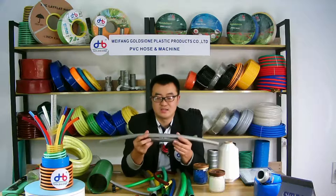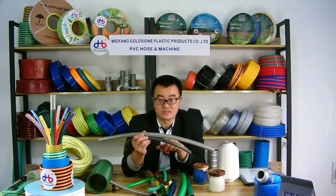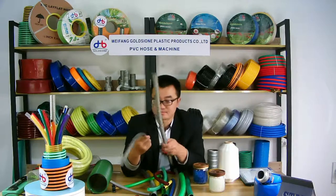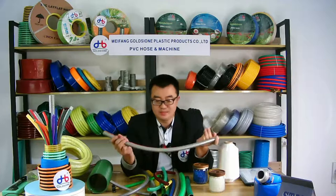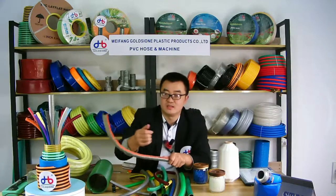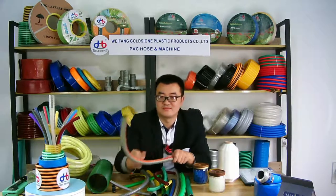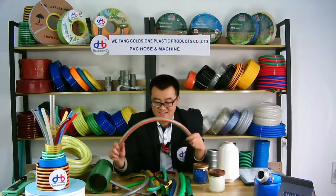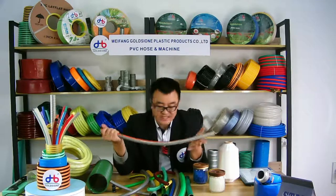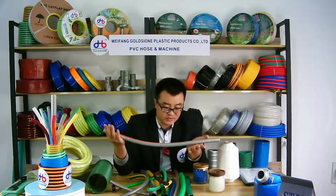We are a manufacturer and we have our own factory, so we can provide you all sizes and colors. If you have your own requirements about the size, there are different sizes — the inner sizes are different.